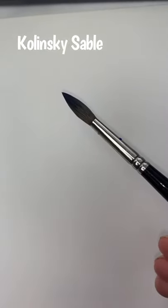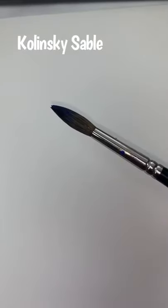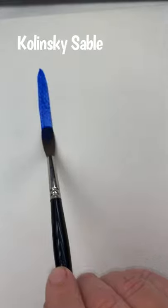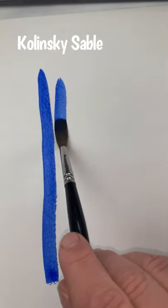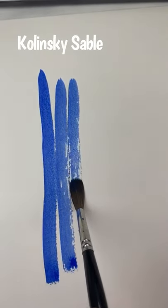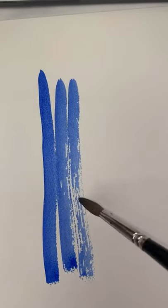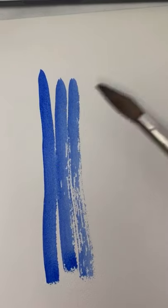Let's try the Kolinsky Sable first — the $106 brush. It has a full belly of paint, so let's see how far it'll go with just one belly of paint. It's doing pretty good. Now we're starting to dry out, it's starting to lose its paint. So that was the Kolinsky Sable, the more expensive one.